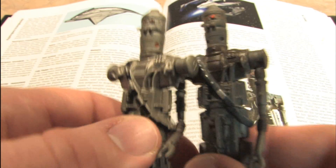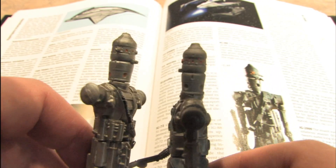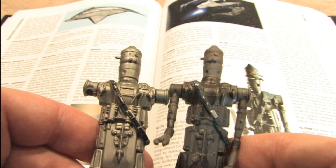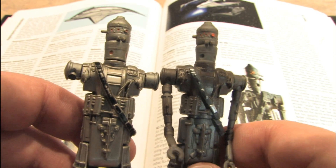Check the hoses. The detail is similar between the two, but there are subtle differences.